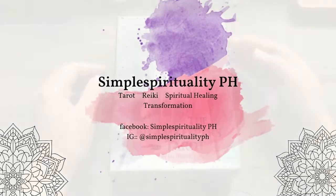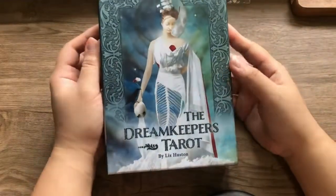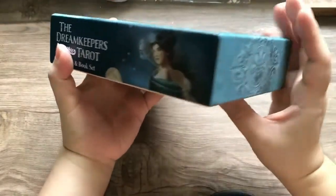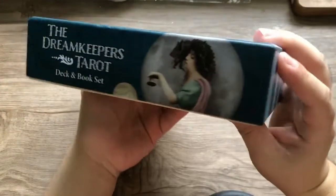Hi, and welcome to Simple Spirituality PH. For those of you who are new to my channel, my name is Regine. I am an intuitive, manifesting-based tarot reader. I am a certified Reiki healer and an overall lightworker. Before we dive into today's episode, I would like to invite everyone who would like to receive notifications on my new videos to please hit the subscribe button below.